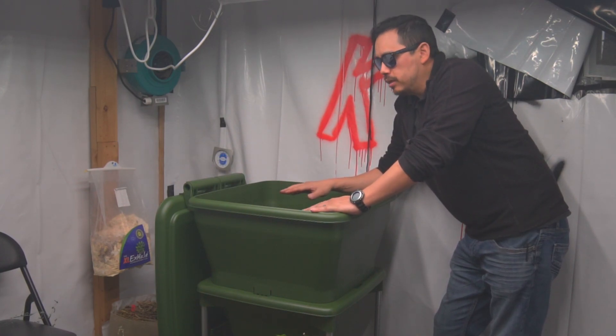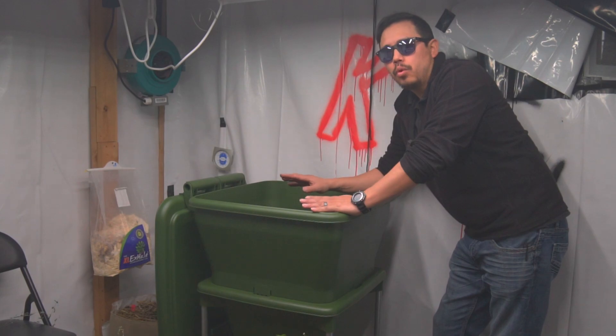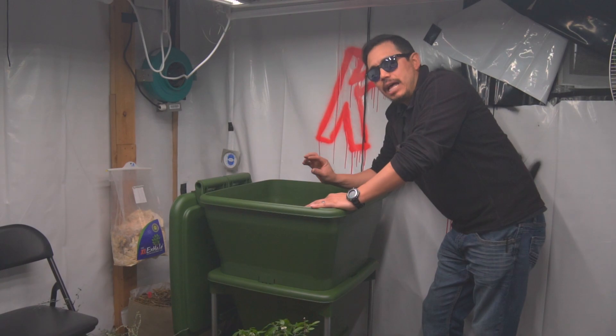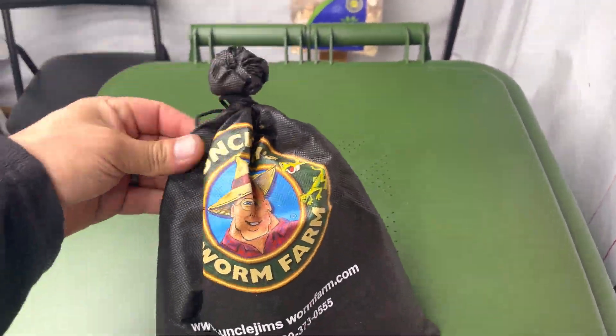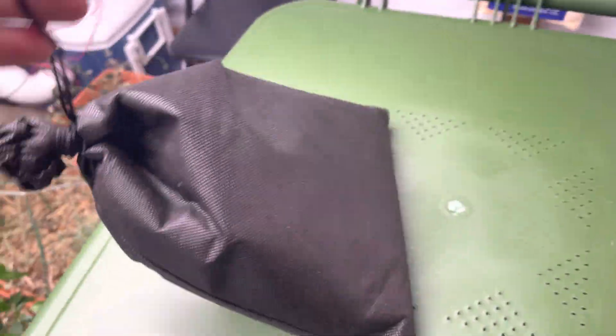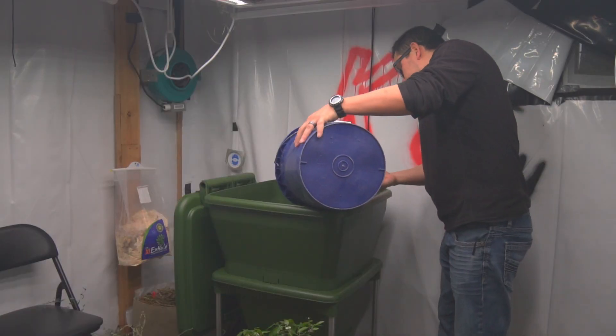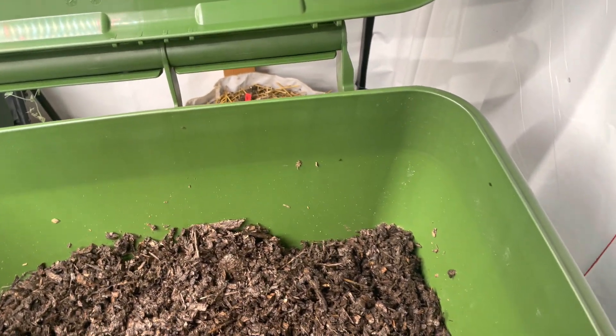If it's too anaerobic, the worms won't want to be there — worms are aerobic creatures and like to be in an aerobic environment. The slime on the outside of a worm is aerobic, so anything the worm touches and consumes ends up being that much better. If you have mediocre compost and put it in here, the worms do their job and actually complete the cycle, making really good aerobic vermicompost.